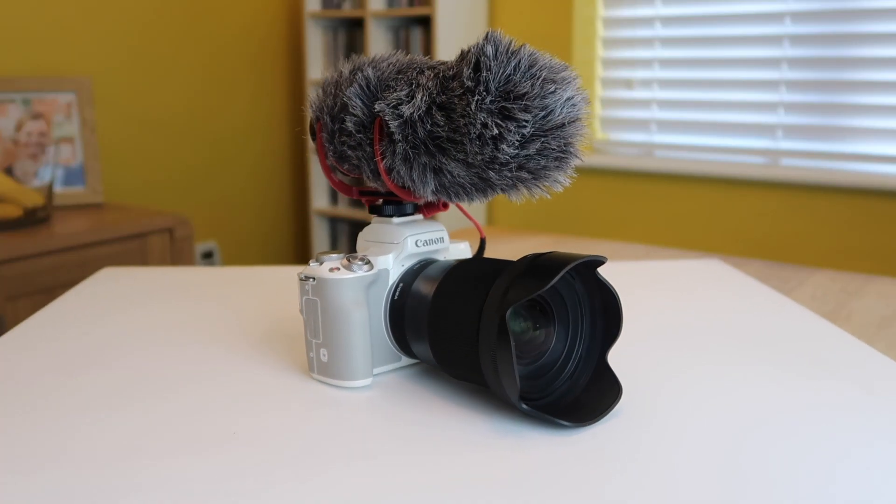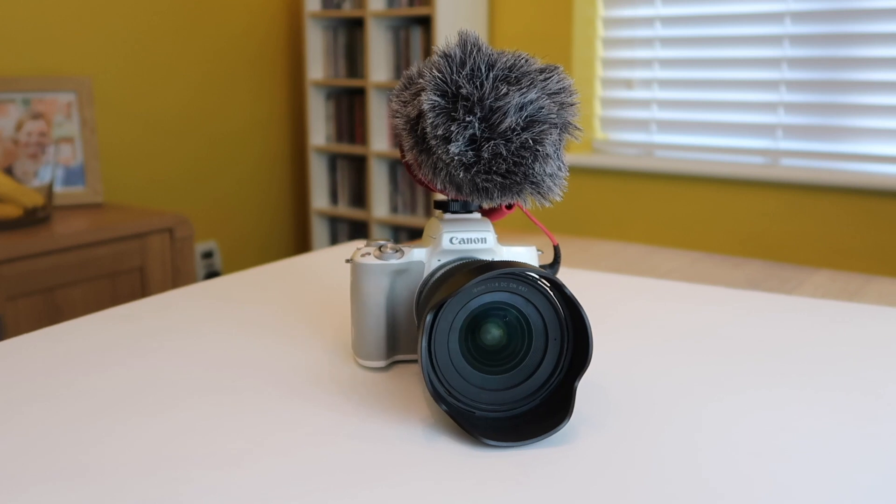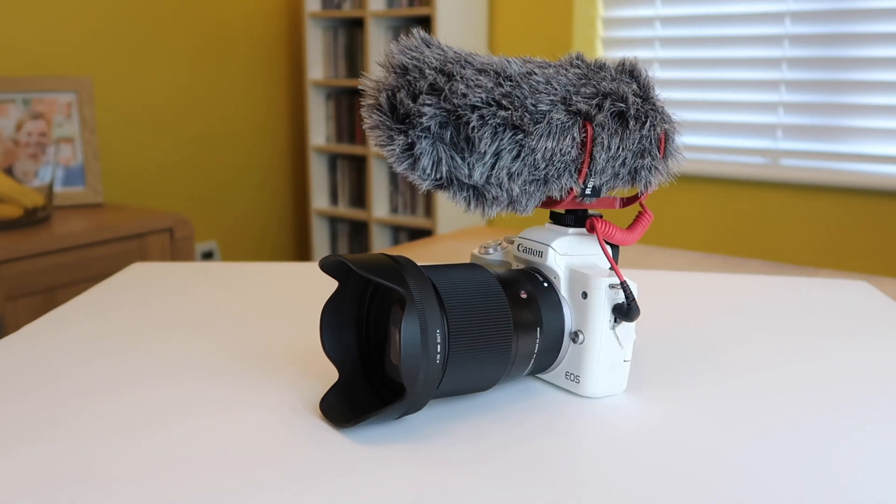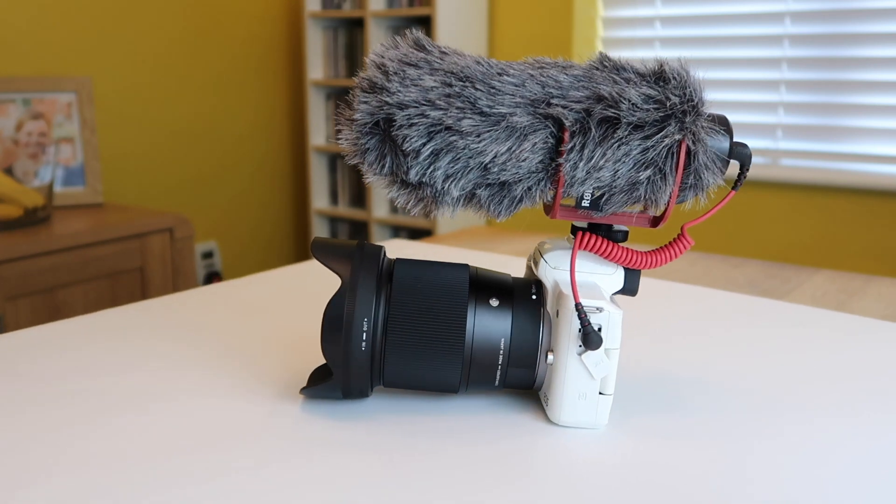Today I am going to be doing a bit of vlogging outside handheld whilst using the Canon M50 with the Sigma 16mm f1.4 lens. But first of all I need to get some keys to get into the garage, and I can't find them — don't know where I put them.